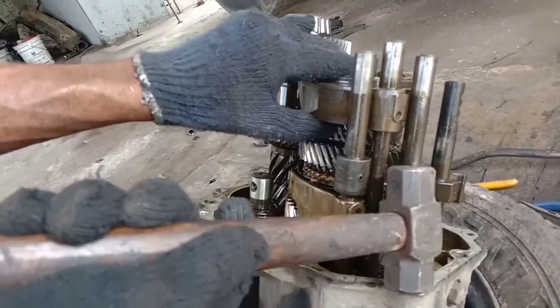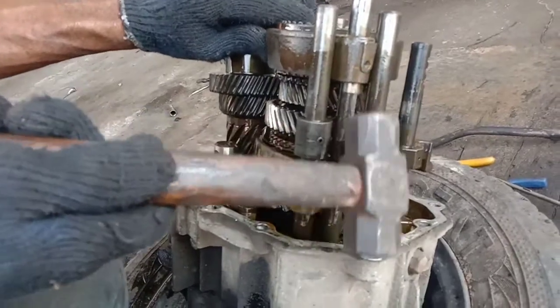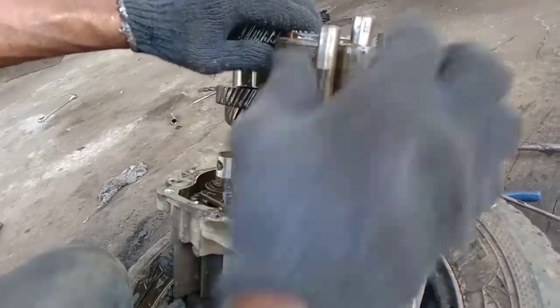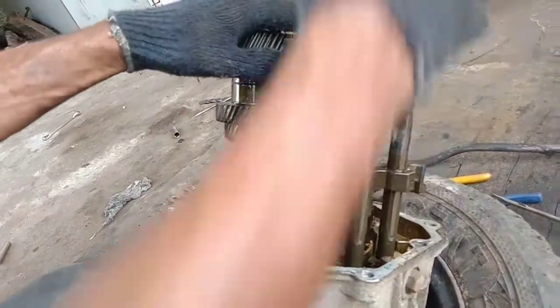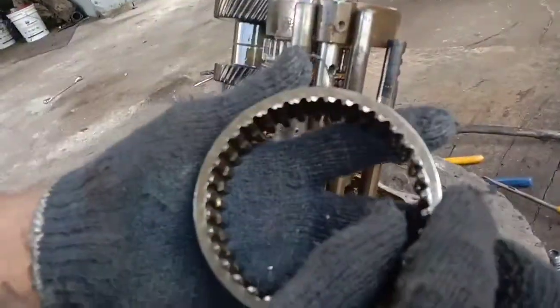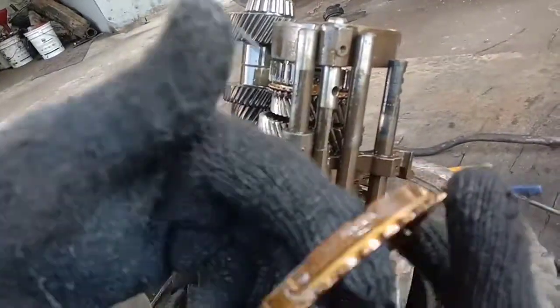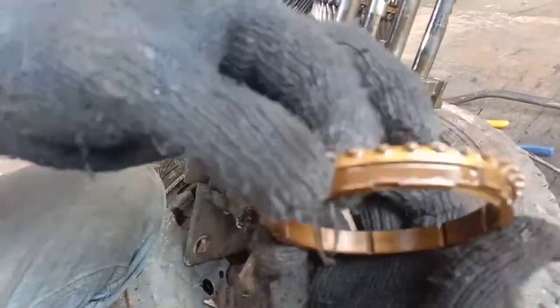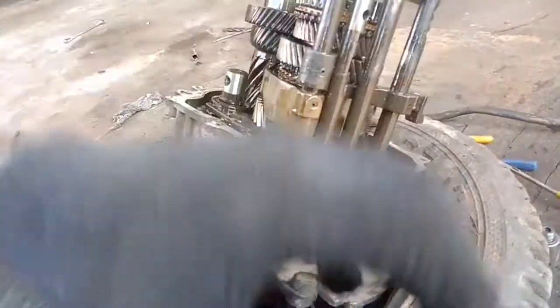I release the lock, remove the lock, and remove the sleeve. I will remove the ball spring and remove it. The sleeve is damaged and fragile. Please put tape on the valve.